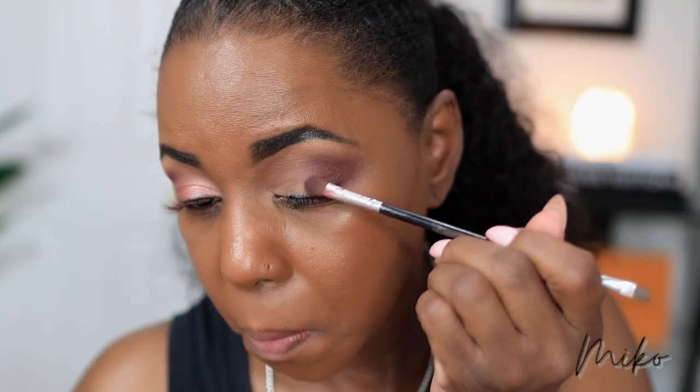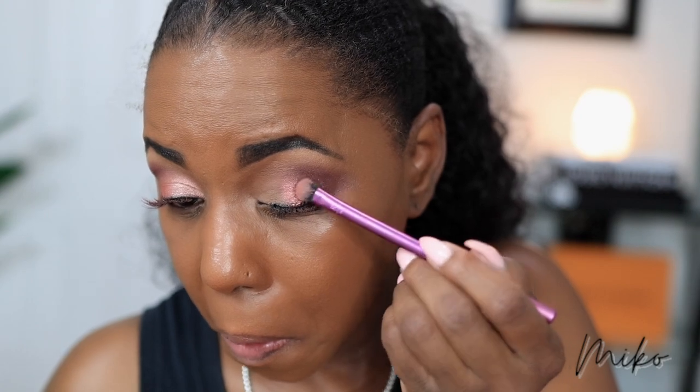I want to bring this in a little bit more. I didn't put any more product on the brush — I'm just using whatever product was left over and I'm just dragging it to meet that lighter shade in the center. So a very subtle difference, but it's giving me that ombre gradient effect that I'm going for.